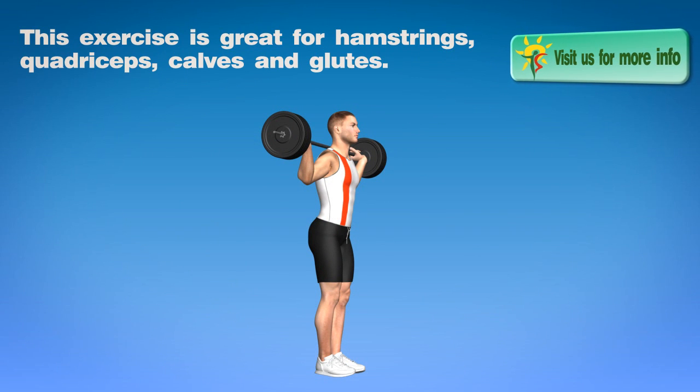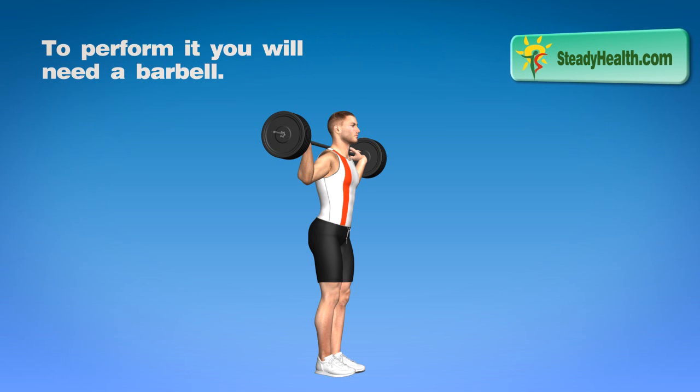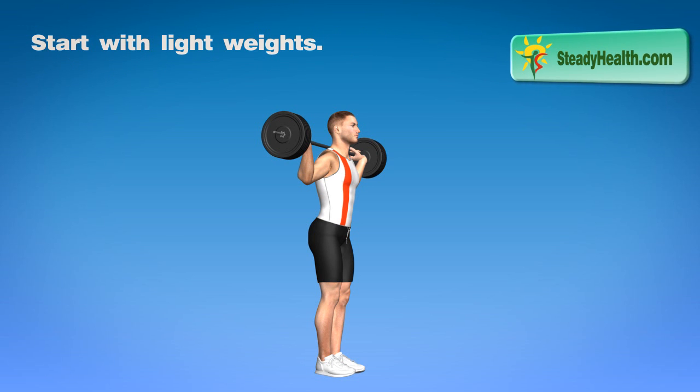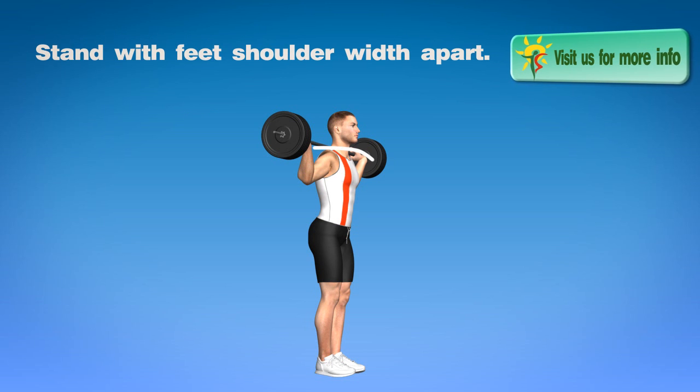This exercise is great for hamstrings, quadriceps, calves and glutes. To perform it you will need a barbell. Start with light weights. Place a barbell on your upper back. Stand with feet shoulder width apart.